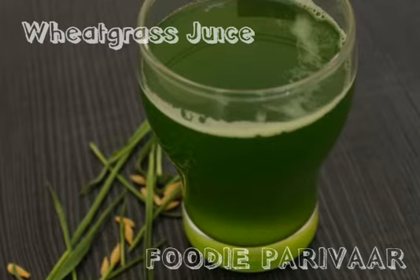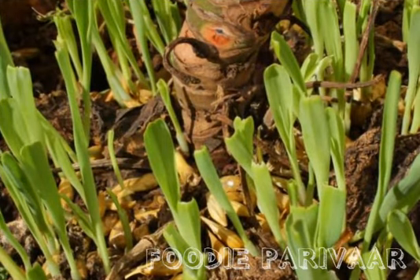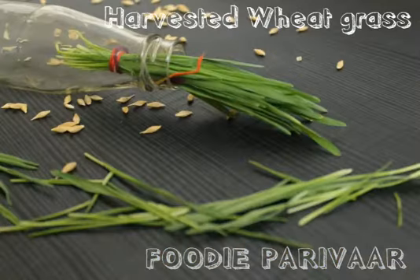I will also tell you how you can grow wheat in your own balcony. So first we will start by taking a few grains of wheat and sowing them in our pots. Within a day or two you will start seeing shoots of wheat grow, and your wheatgrass will be ready in the pots. You can now harvest it and your wheatgrass is ready to use.